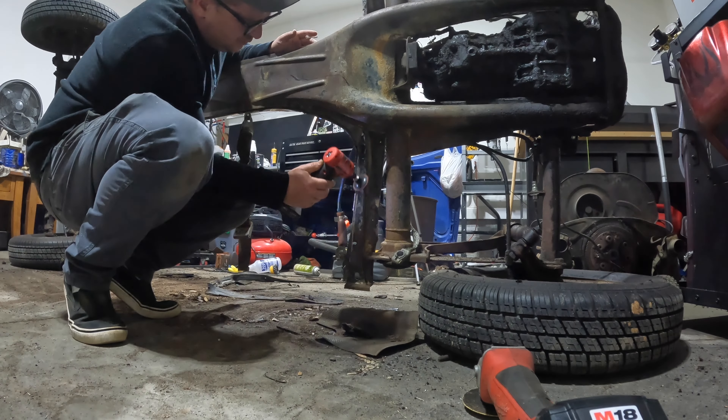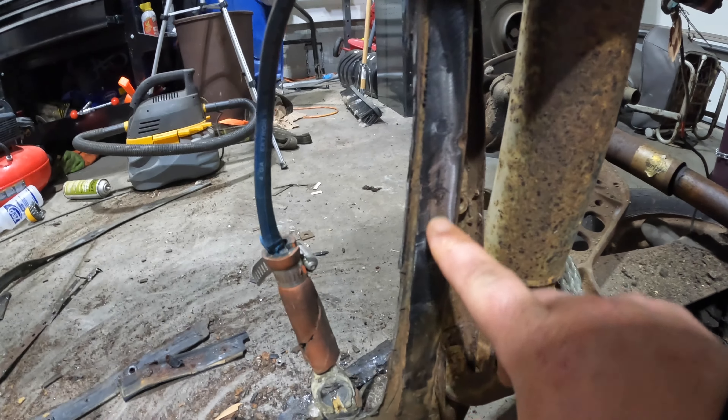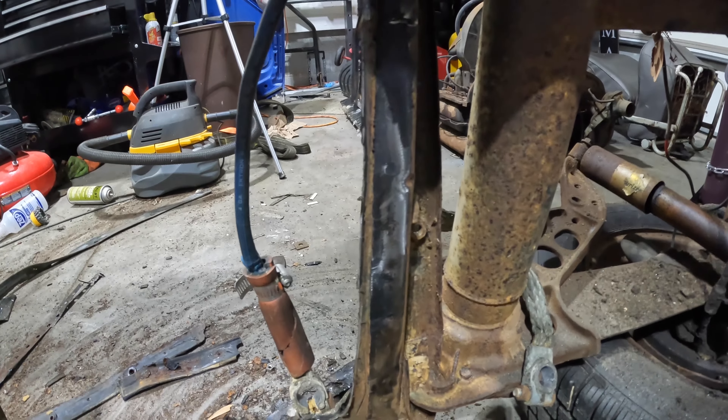It's a little more work on the front end, but I feel like it's going to save us on measuring and making sure everything lines up. You can kind of see the spot welds a little better now, so we're just going to drill them out.